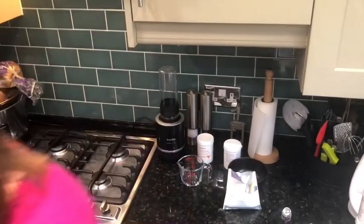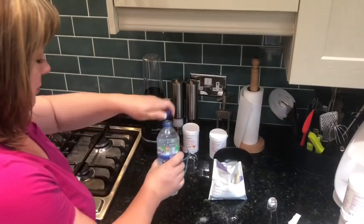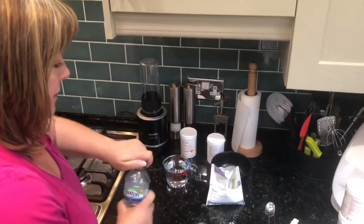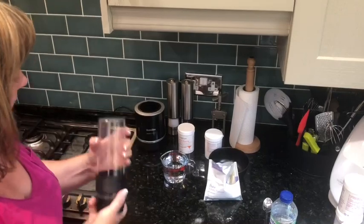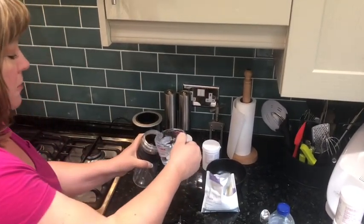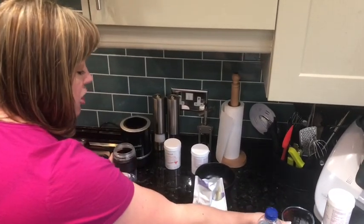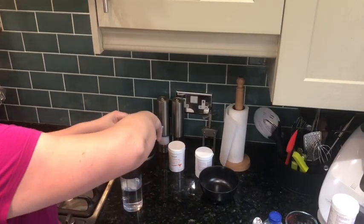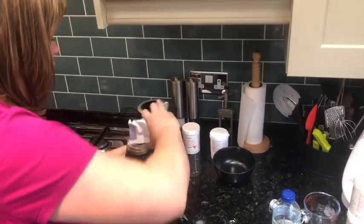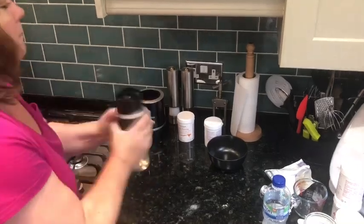The next thing we need is cold water from the fridge. I use 250 mils in mine. I have a Breville Blend Active which is really simple and sits on the side. I'm going to pour my 250 mils of ice cold water straight from the fridge in there, then follow that up with the powder that's already pre-mixed with your mixer mousse and any flavoring you want.